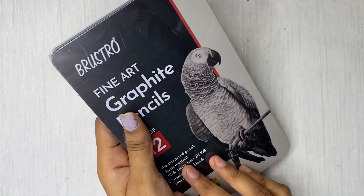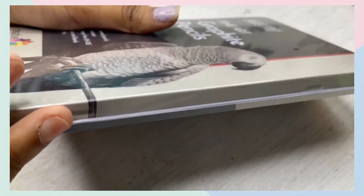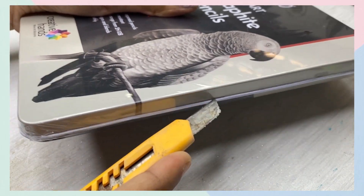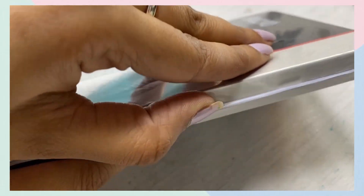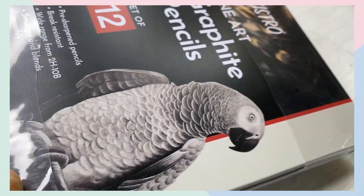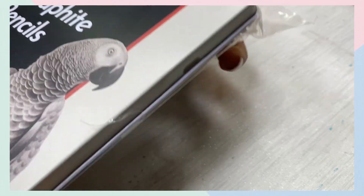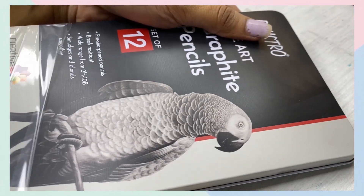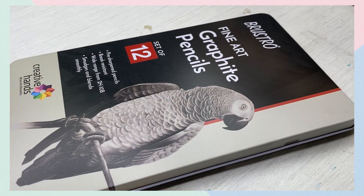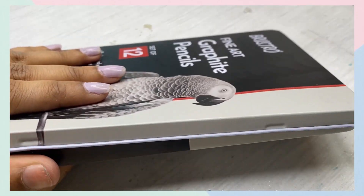So today we will do the review plus unboxing of this set. Let's get started.